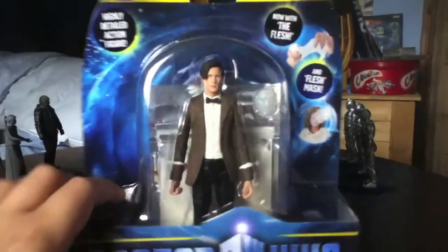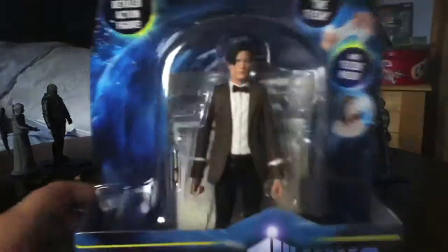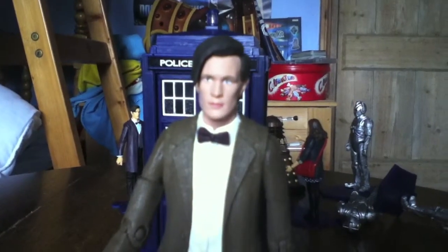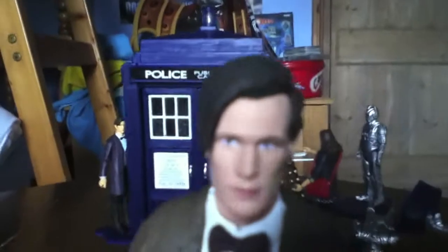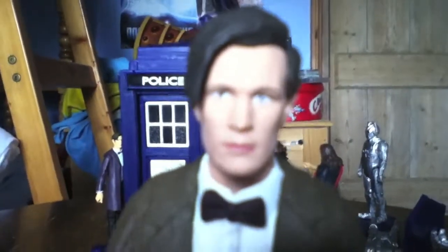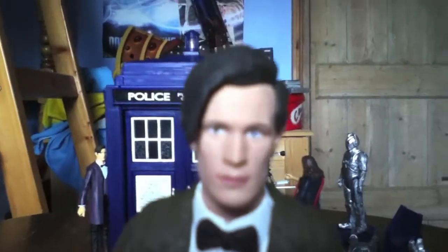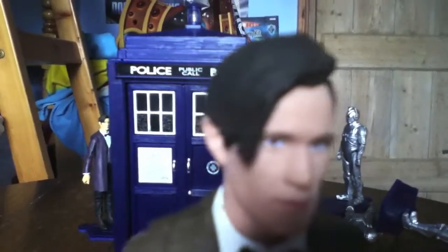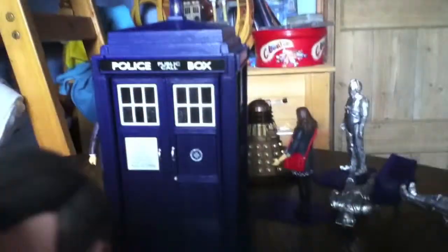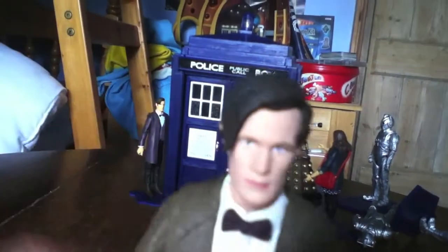So I'm now going to open this up and take a look inside. Here's the Doctor out of its packaging and I'm now going to show you the detail. The face is very similar to Matt Smith, and this is the series 6 version of the 11th Doctor because his hair is more on this side than just on the left.